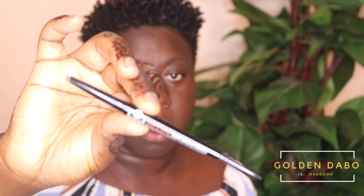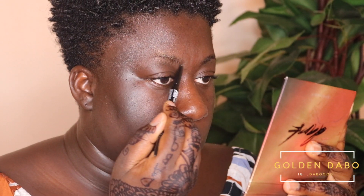The first thing I'm going to start off with is my brows. Today I'm going to be using the BH Cosmetics dual brow pencil. I'm going to start with the angled side first and just create my line.